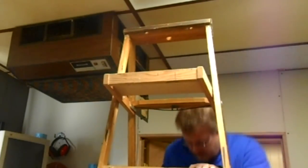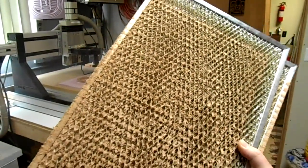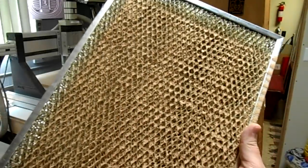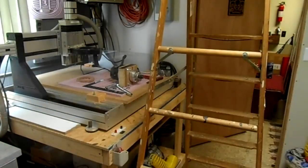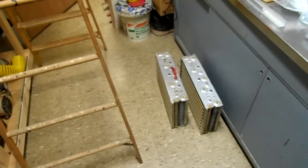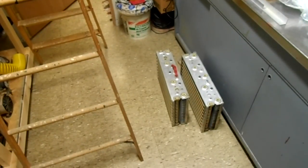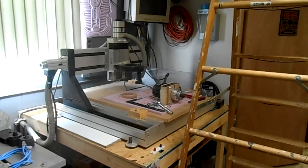Everything pulls right out easily. These are the dirty large filters I took out of the front — these catch the big stuff. Then these plates on the ground that are charged with static pick up the fine stuff. I'm going to take these outside.